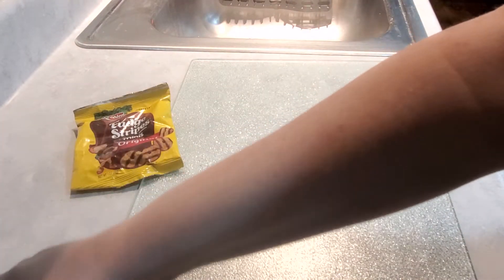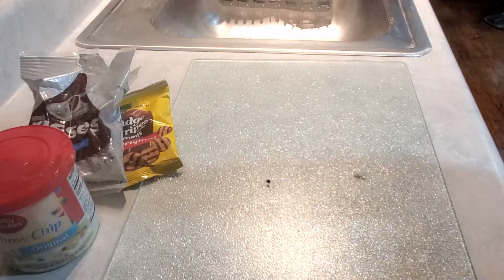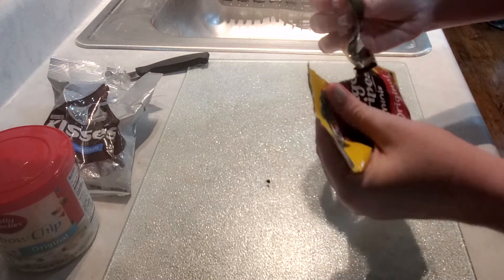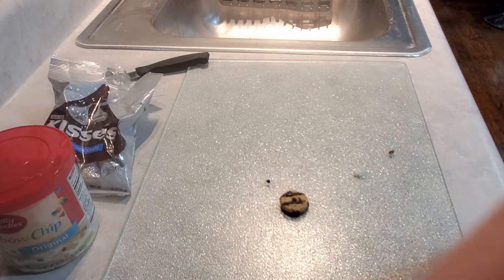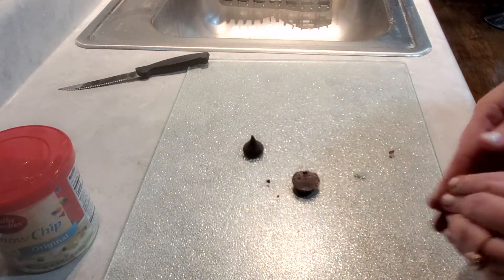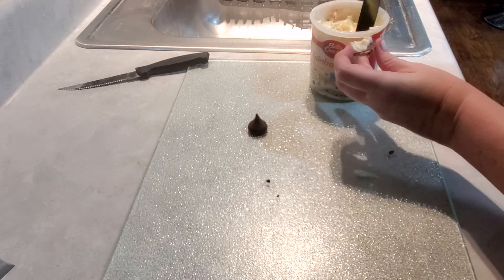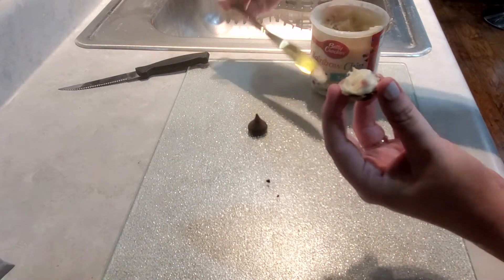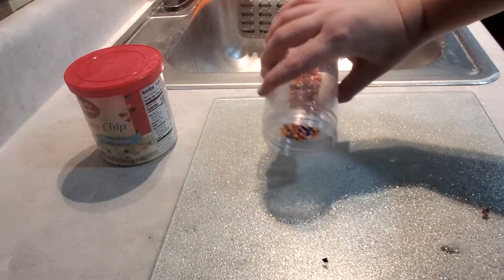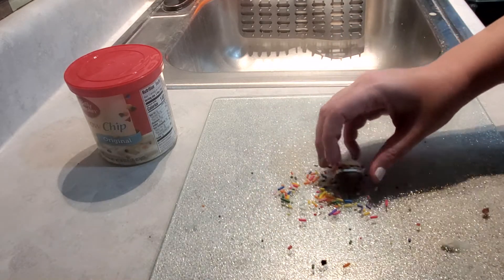Now let's make a witch's hat. I got the mini fudge stripes, but you can use the full size if you like. It turns out better with the mini fudge stripes. You'll need Hershey Kisses and frosting. I have rainbow chip frosting, but you'll probably do better with just plain frosting — it's just what I had in my pantry. Turn the fudge stripe upside down and paint it with frosting. Throw a few sprinkles on your cutting board and roll it in the sprinkles. Halloween sprinkles work better, but use what you have.